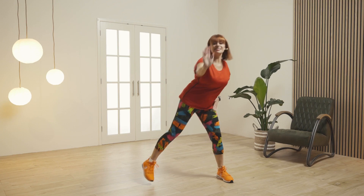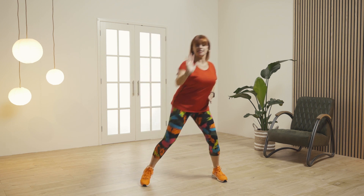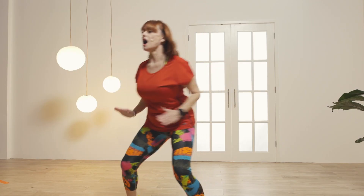Now we're going to shift the weight side to side and make a stop sign, so we're stretching the wrists. Now this time, if it feels okay, take the arms up.